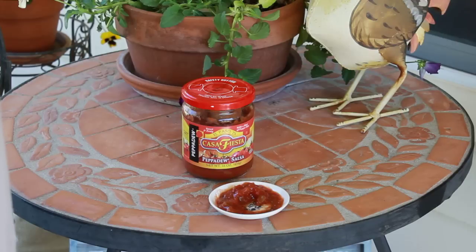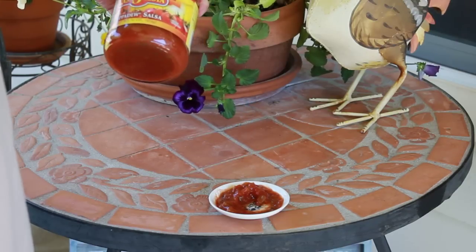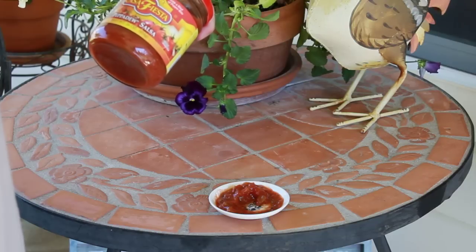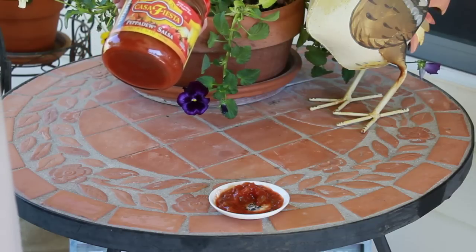I won't be buying it again, but that's why I do this — so I can keep track of what I like and what I didn't like. Some of you might like it if you don't like a hotter sauce, if you like something mild and sweet. So there we have the Casa Fiesta Pepidou Salsa.